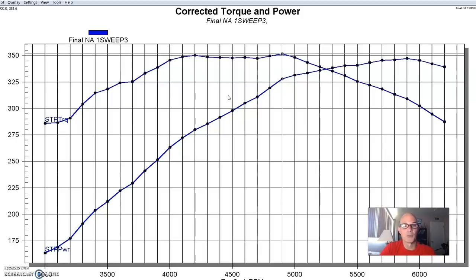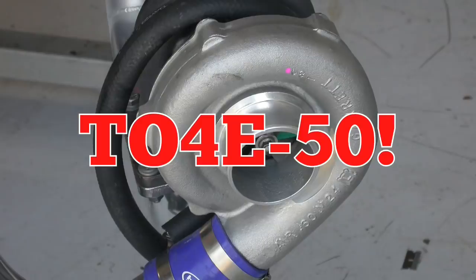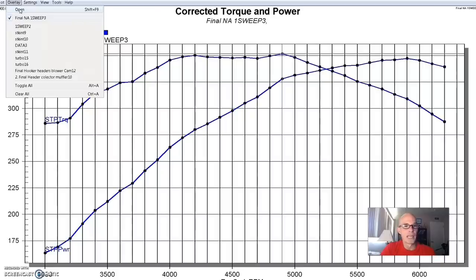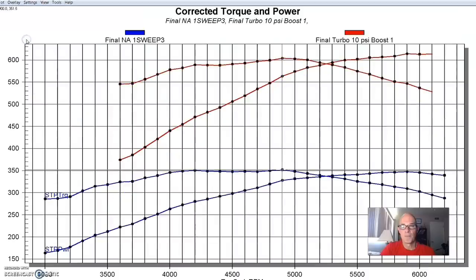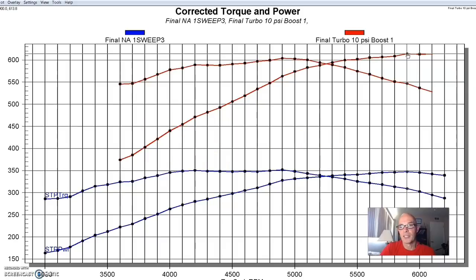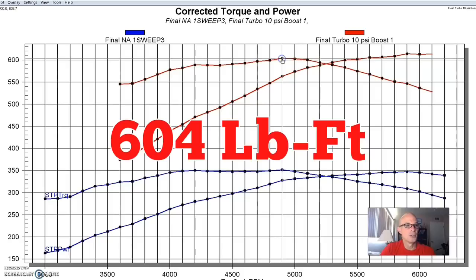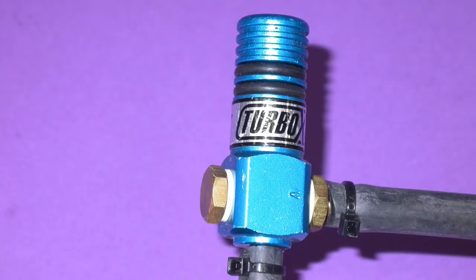Any gains that you get NA are multiplied under boost, so if we start adding boost, we get some big power changes. What we did was install the HP turbo system — a twin turbo setup with two fairly small 46-millimeter turbos designed to light off really fast, and they worked pretty well. We ran the two turbos with an air-to-air intercooler, and those are the kind of gains you want to see. This was run at about 10 pounds, and the combination produced 613 or 614 horsepower with torque up to 604 foot-pounds.